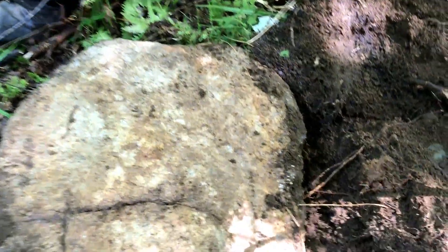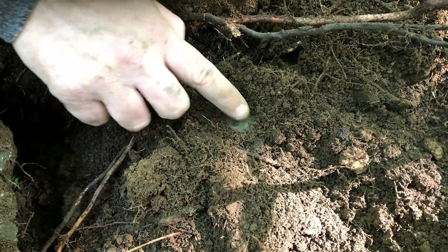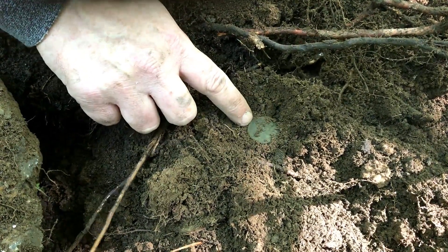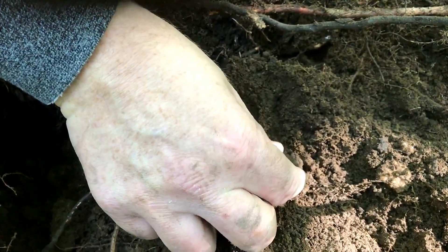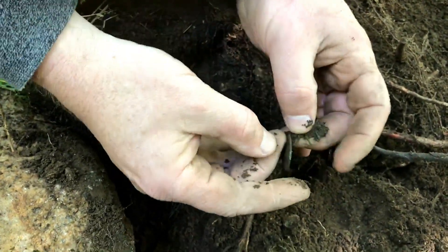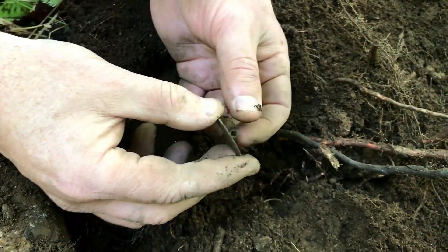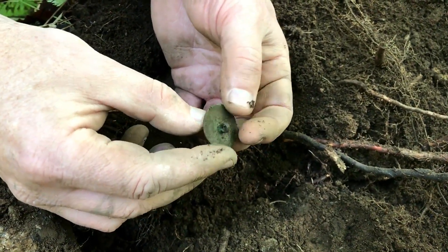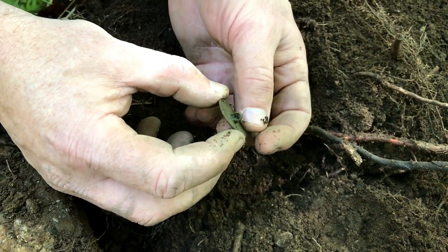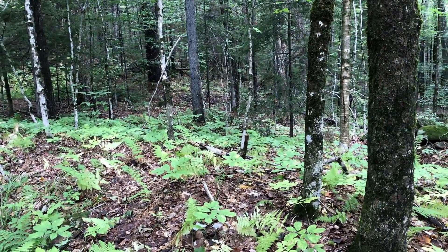I may have a coin here, could be a button. I had to move a giant boulder for this one. You can probably see a green-looking disc. It's looking like a coin, but let's flip it over — it is a button! It has that thickness to it. It's a big old button, but still a good one. It's got a nice shank — a little different time period, but still a nice find.